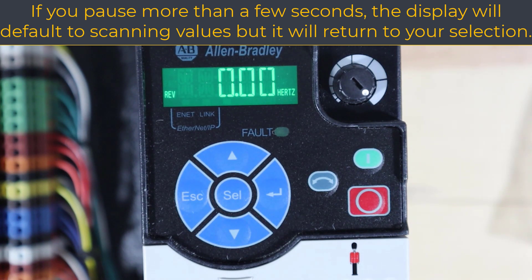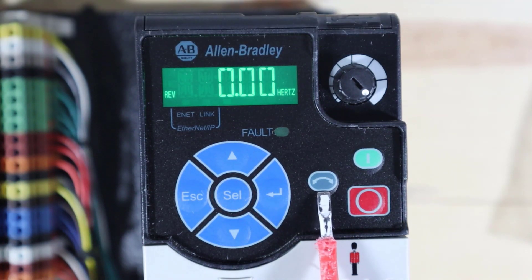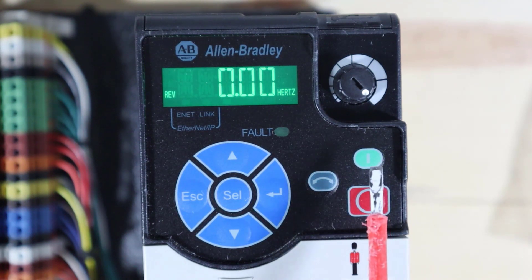If you hit escape a bunch of times, you'll get all the way back to the main display. This is the reverse button — if the drive is running and you haven't disabled it in your parameters, pressing it will decel to a stop and then accelerate up to your selected speed in the opposite direction. This is start — the green button starts it and the red button stops it. The red button is also used to reset a fault, which is important because you will get faults that aren't really anything wrong, and pressing the red stop button should reset the fault.